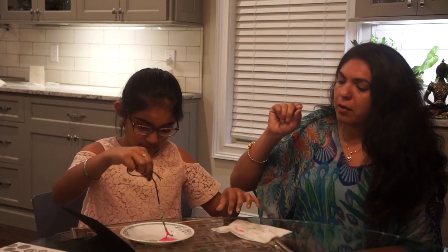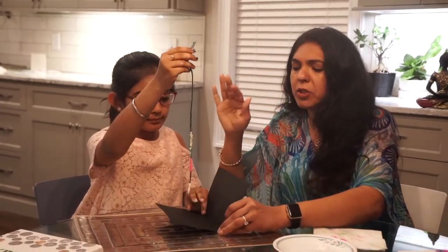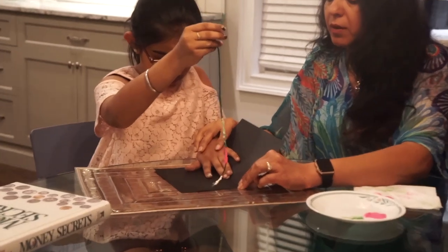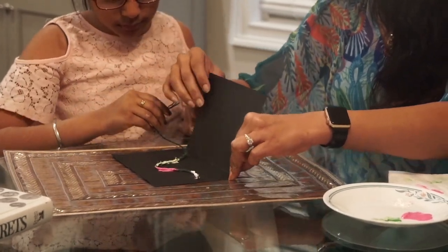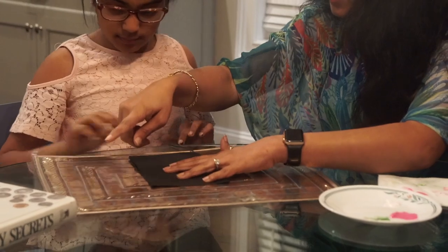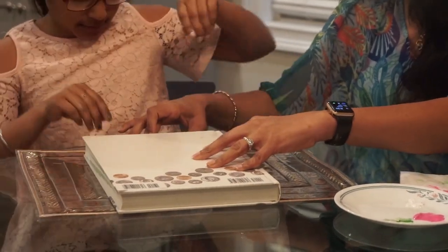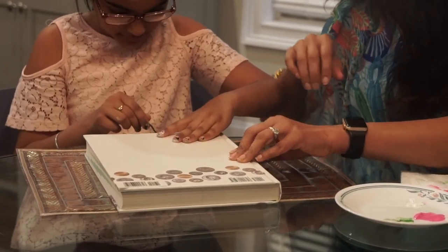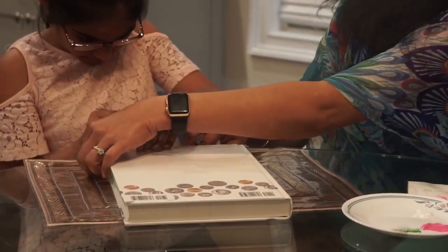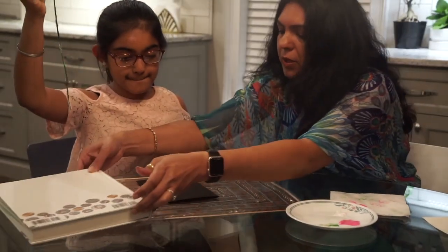Okay, so you want to take the string. The trick is to keep a little bit of string left at the end. Then you pick up your paper and place the string any which way you want — any style you want to put it in. Then we close the paper. Take the big fat book and put it on top of the paper. Then take the string, wiggle it, and pull it out.